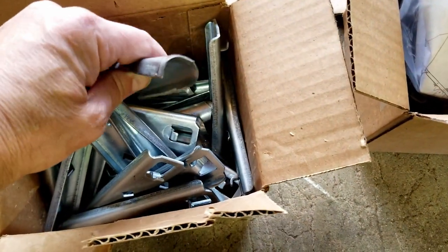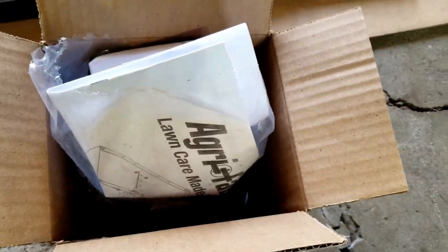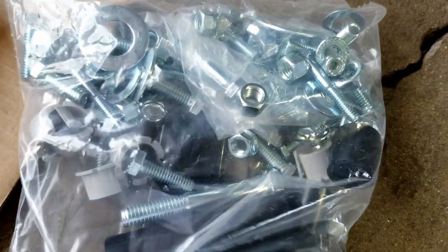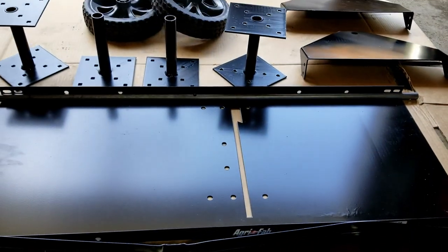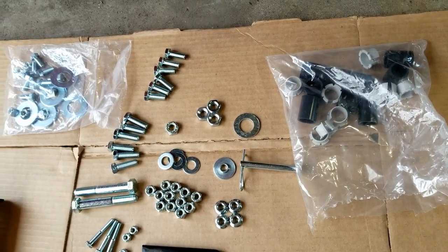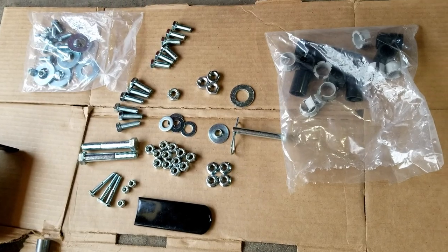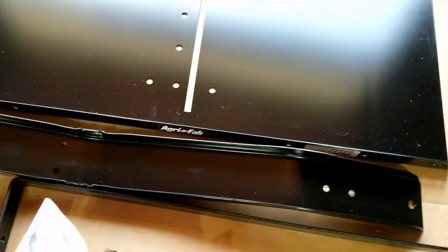These actually look like the aerator pluggers — there's a whole box of those. Here's another bag of important looking stuff with lots of nuts and bolts and little pieces. One thing I did was lay out all the bolts ahead of time, just so I know what I'm looking for. Then we'll get to the instructions and start assembling.